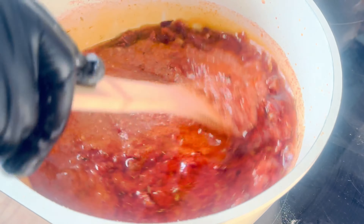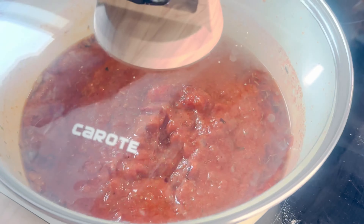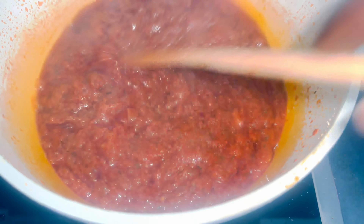The aroma here is really amazing. We will then allow our stew to simmer while stirring intermittently to ensure the stew is cooking well without burning.